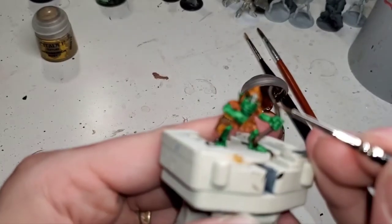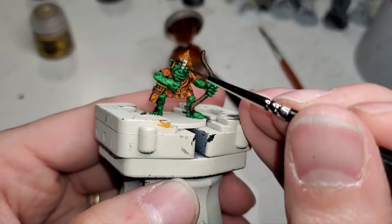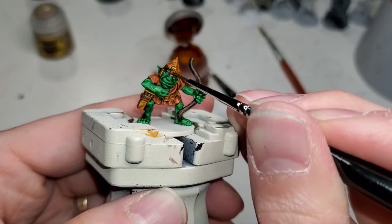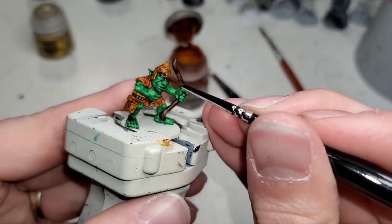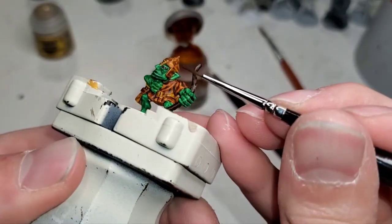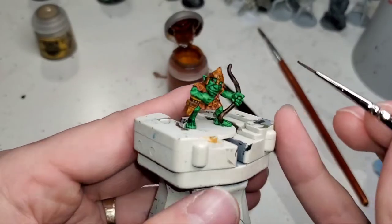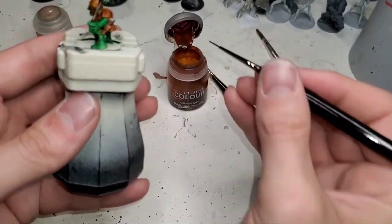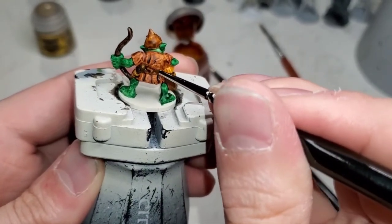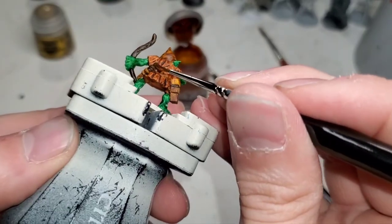Now we're going to hit our Nazdreg Yellow — give a nice shake. We're just going to put this right directly on the silver metal and — as you can see — instant golden armor. Look at that! Pretty cool, huh? That's why I love contrast paint. I can take anything and make it a nice metallic color. Then we'll go to the hilt of this blade. Do the same deal — look at that. Now we have a nice golden pommel.